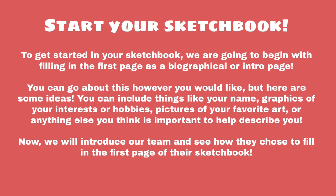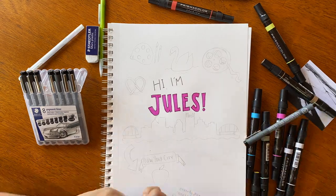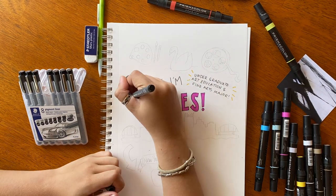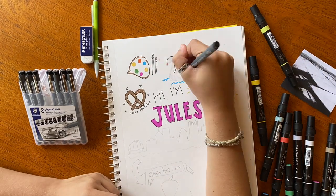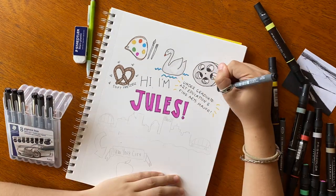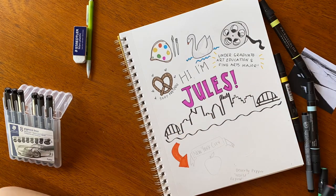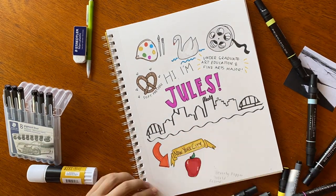We're also going to use this as an opportunity to introduce you to the rest of our team. My name is Jules, and I'm a double major in art education and fine arts with a concentration in drawing and painting. I included little graphics of some of my favorite things: soft pretzels, painting, swans, and a movie reel because I love watching movies. I currently live in Pittsburgh, but when I graduate, I hope to move to New York City. I included an image of my favorite painting at the Palmer, which is by Beverly Pepper called World Beyond.